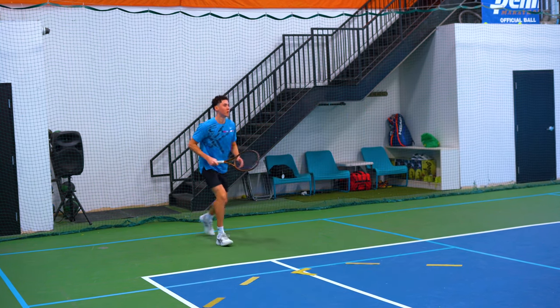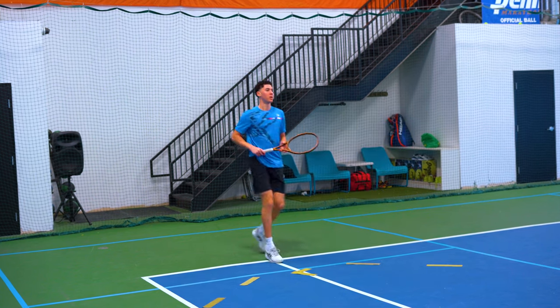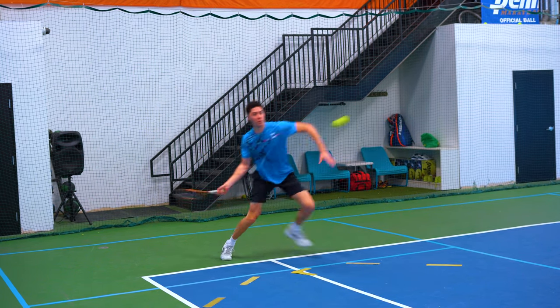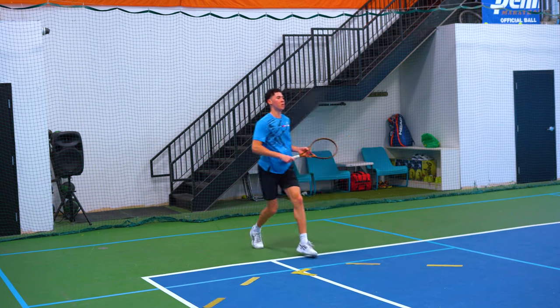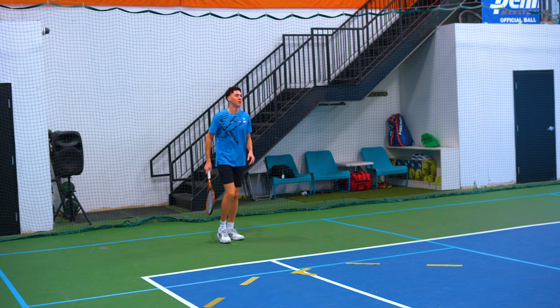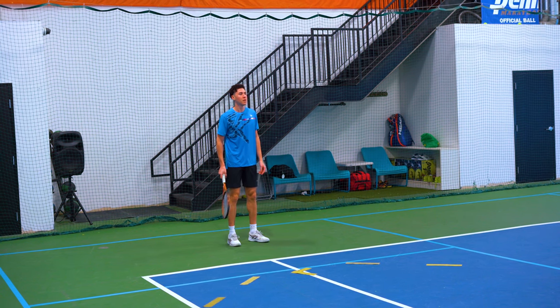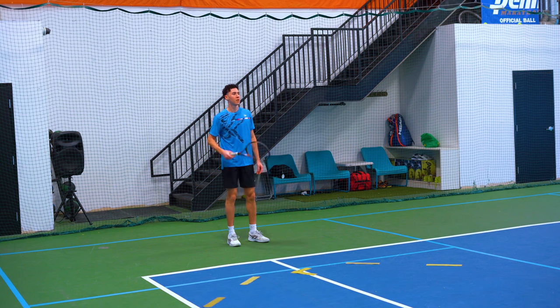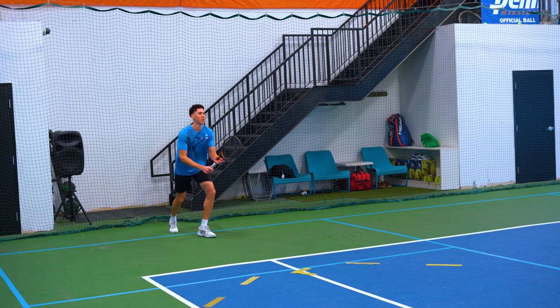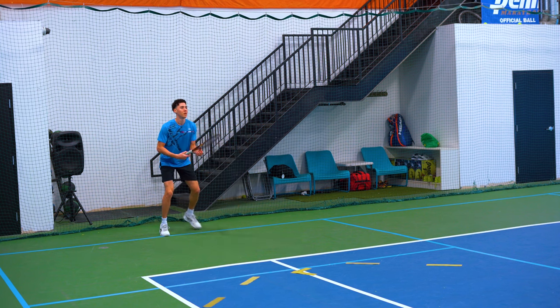That was the best so far. Wide split step — very good. Much better. That was a wide serve but you moved forward. On a wide serve, you have to move wide. Try again — step wide and move wide, close stance.